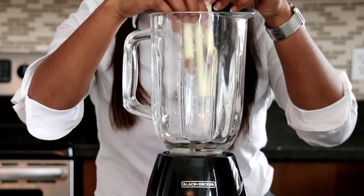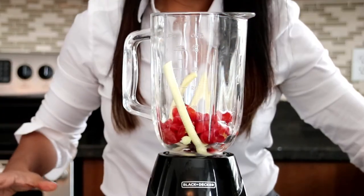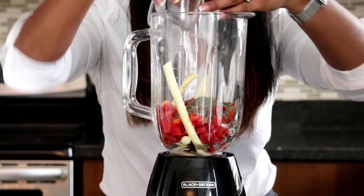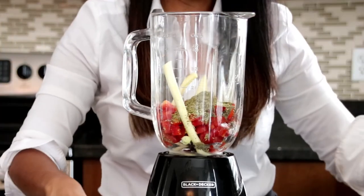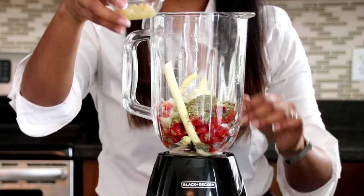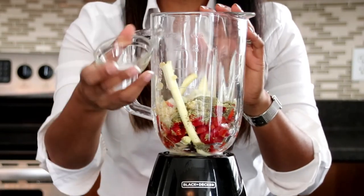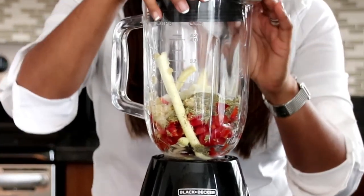We're going to take our leftover zucchini pieces and place those in. Then we put in our four chopped up tomatoes, then our red pepper — half a cup goes in. Then we've got a quarter cup of basil, a quarter cup of oregano, a quarter cup of onion, and then our garlic. You can put more garlic if you want more garlicky flavor — it's just two cloves minced. And about a teaspoon of sea salt. Put the lid on and blend.